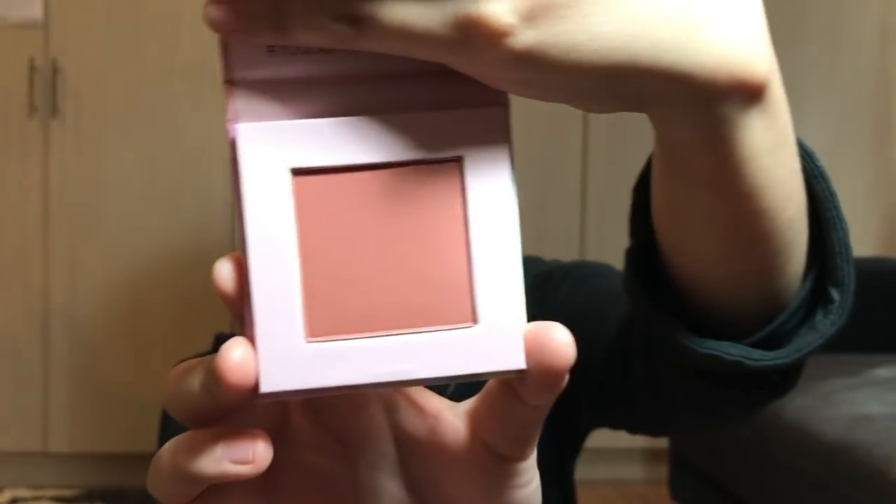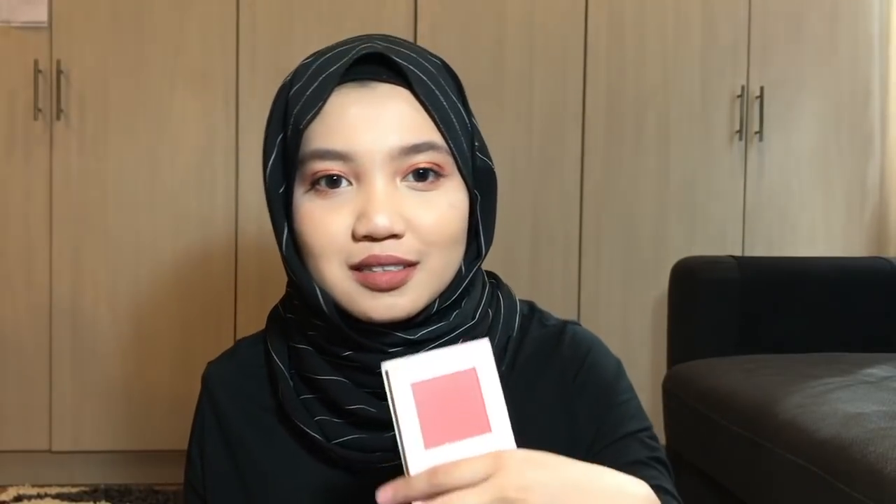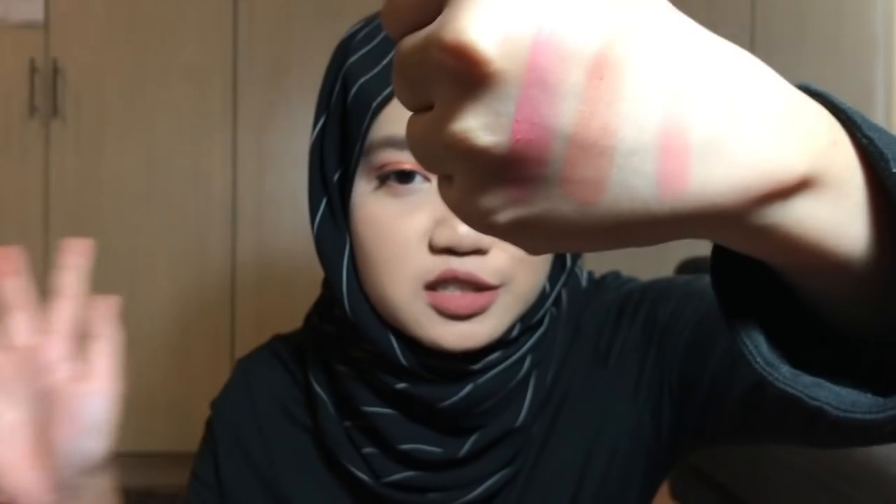This is my first time seeing this new packaging. So this is feline — it comes with a plastic cover to protect it and it comes with a mirror. This is flamenco, it is like a really really bright Barbie pink. And last but not least, mermaid — mermaid is more of a pinkish coral shade.